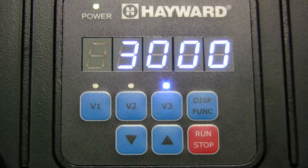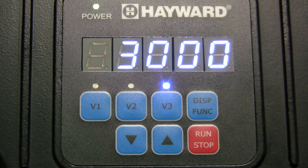When priming is complete, the pump will switch to speed V3. The pump will then run at V3 speed for its program time and then switch to speed V1. The default speeds and times are as follows: V1 is 1500 RPMs with no timer, V2 is 2400 RPMs for 12 hours, and V3 is 3000 RPMs for 12 hours.